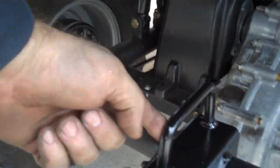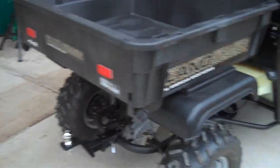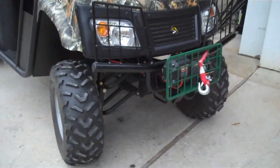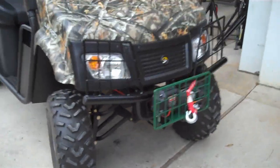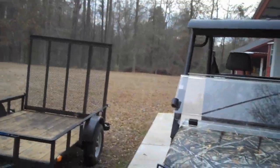On the back hitch I welded another pull point. So I've got that, my shovel holder, my winch and pull point, and brush guards for the headlights. There you go — we had fun. God bless you.